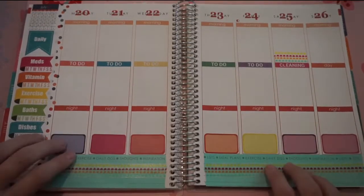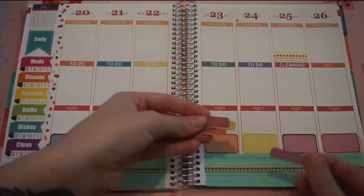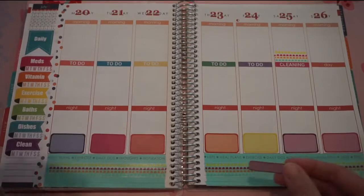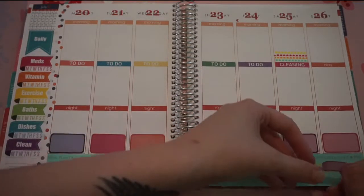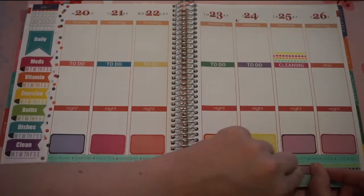So now that I have all of my meal boxes down here on the bottom, I'm going to take these little quarter boxes that are the same coordinating colors as those, and I'm going to put them along this bottom strip here. I use that to track my spending through the week so that I stay on budget. It helps me a lot more if I can actually see how much I'm spending every day so that I don't go over.